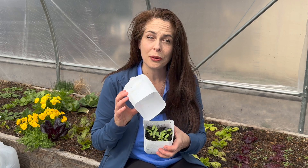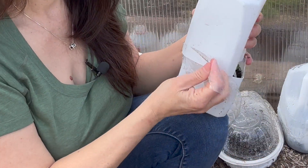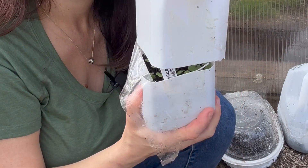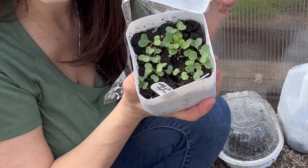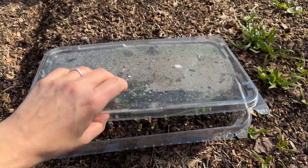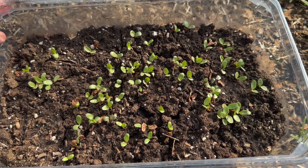Winter sowing is very effective for growing a wide range of plants like lupins, black-eyed susans, coneflowers, and milkweed. I also use it to start pansies, snapdragons, marigolds, and calendula. And there are many edibles you can winter sow, including cabbage, kale, broccoli, onions, leeks, parsley, cilantro, lettuce, and bok choy. Happy growing!